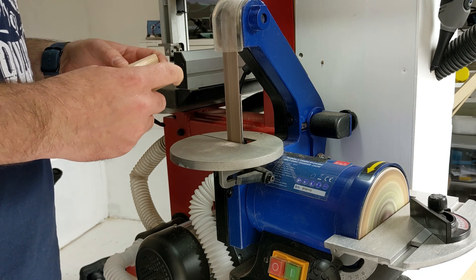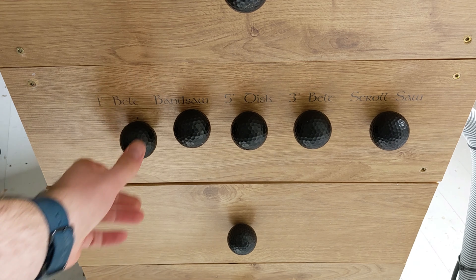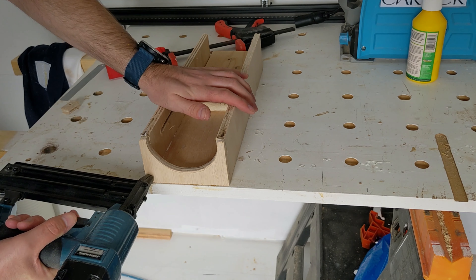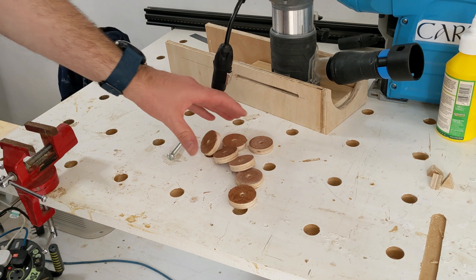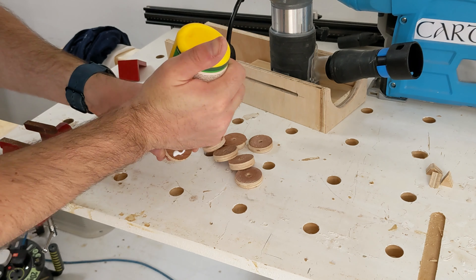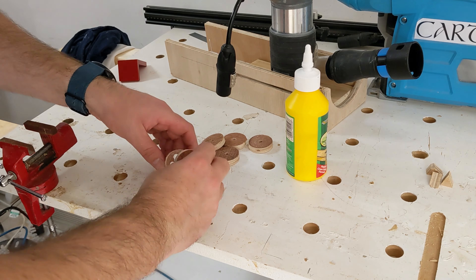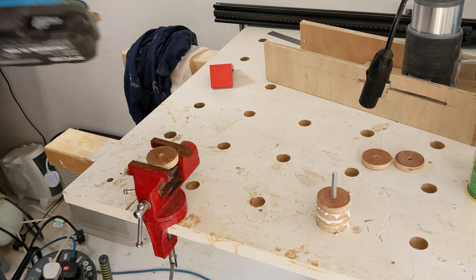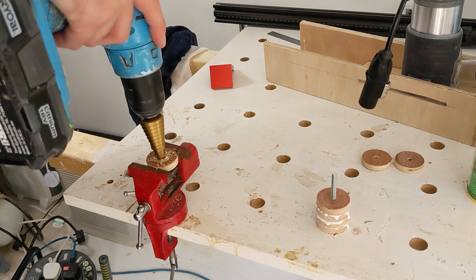This is a good time to plug the ultimate bandsaw stand — I'm using it for the first time after completing it in the last video. It's a mobile stand with space for five tools, dust collection going to each tool, all powered through the dust collector. As soon as you turn on a tool, the dust collector, tool light, and everything powers up. It's also got storage. I'll put a link above if you're interested.